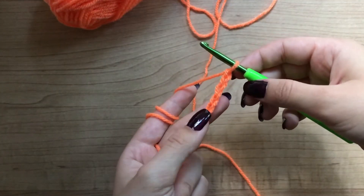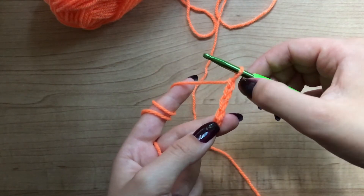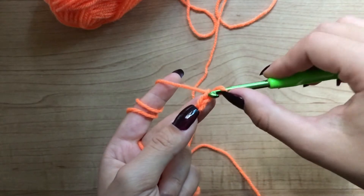The next step is to find the second stitch from the hook. This is the first one and this is the second one. First, second.